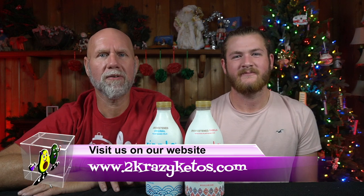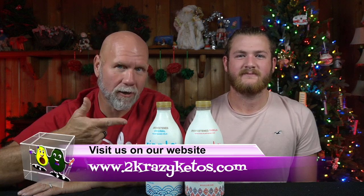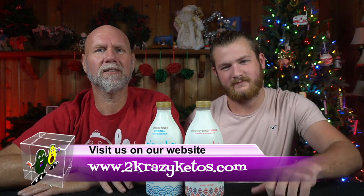Hey, what's up family? I'm Joe. And I'm Anthony. And this is 2 Crazy Ketos. Here on 2 Crazy Ketos, we do different things like recipe videos, product reviews, we talk about various keto topics, and then every Monday we sit down on the couch for Keto on the Couch.